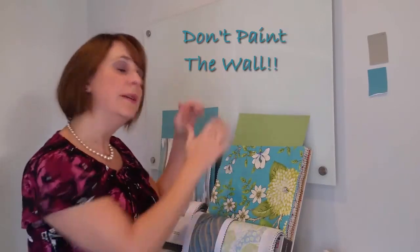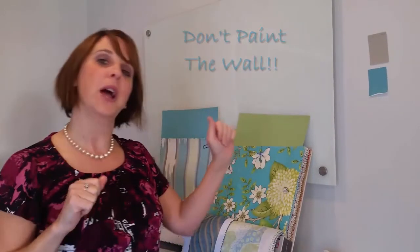So there you go — get big boards. Don't paint the wall, paint the board, and you can move it around with you. There's your color tip. Let me know how your painting job is coming along and how you choose your paint colors. See you!